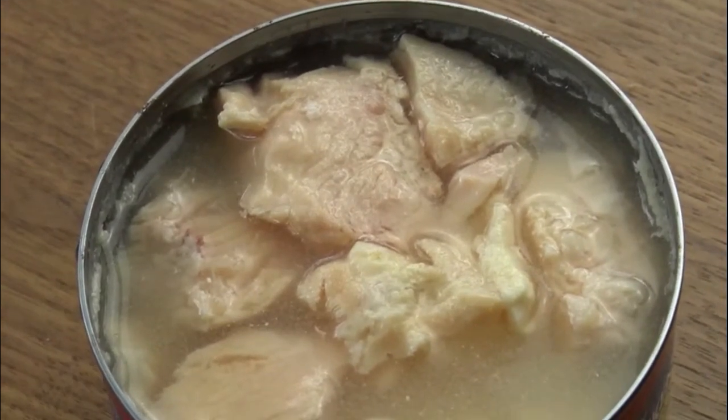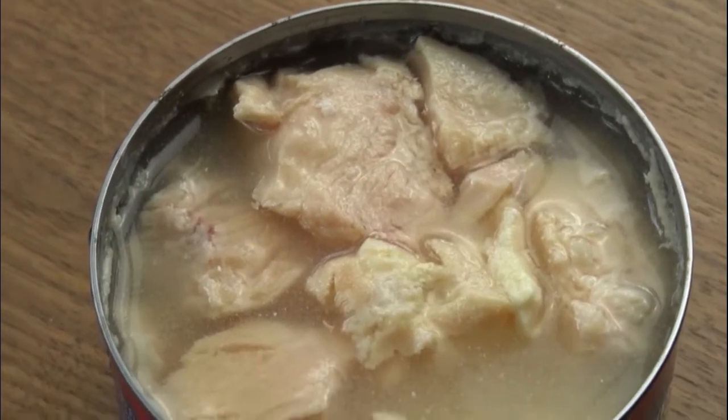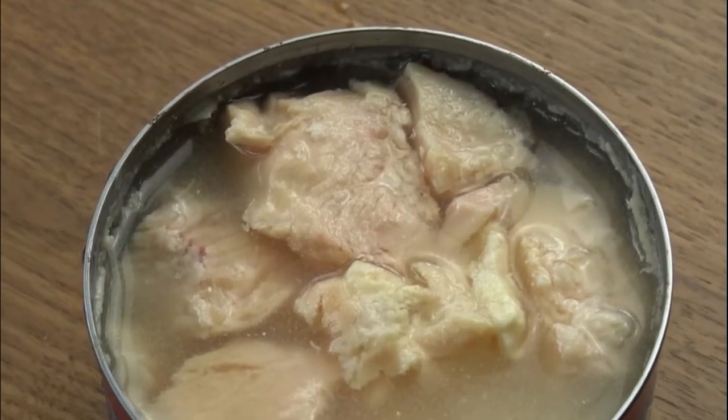Can't really tell any smell. It does smell like canned chicken, which isn't the worst smell in the world. So we're going to drain it and chop it up a little bit and see how it tastes.